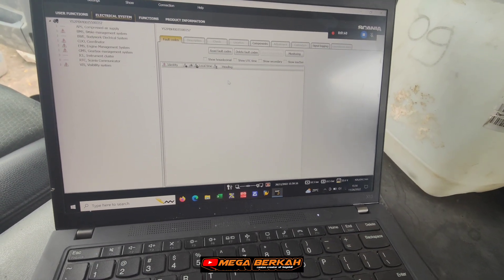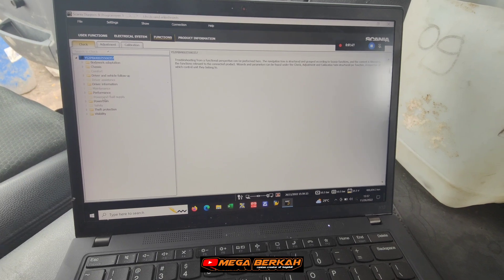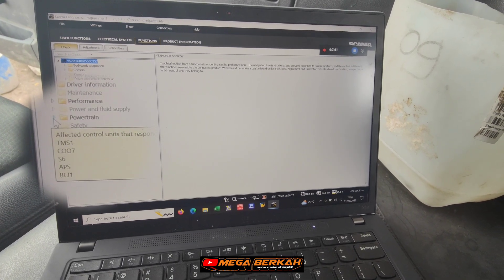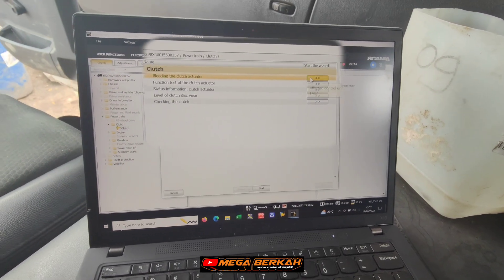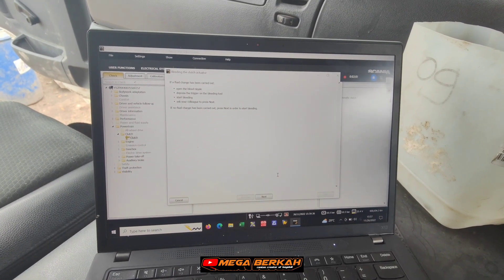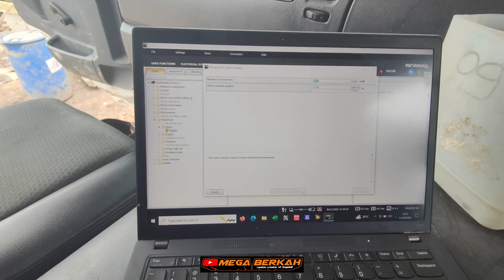Setelah masuk menu, kemudian kita klik pilihan function ya. Ada banyak pilihan di situ: ada check, adjustment, dan kalibrasi. Kita ambil yang check, kemudian masuk powertrain, kemudian clutch, kemudian klik clutch, klik bleeding the clutch actuator, kemudian klik next.